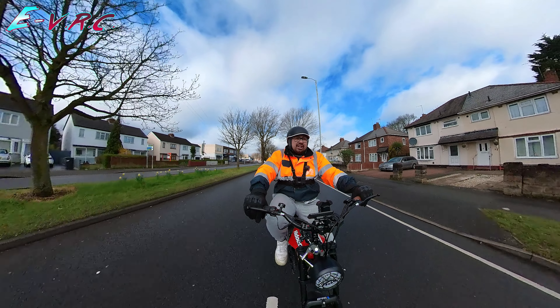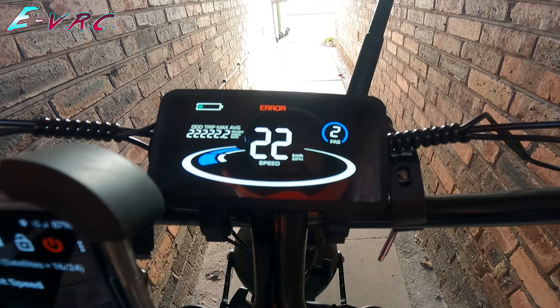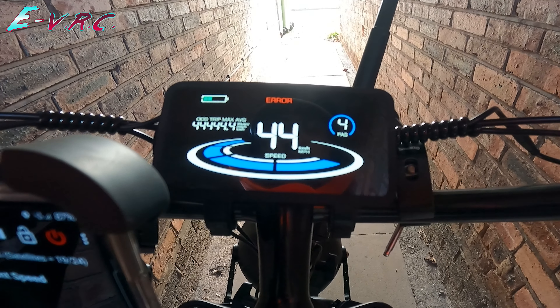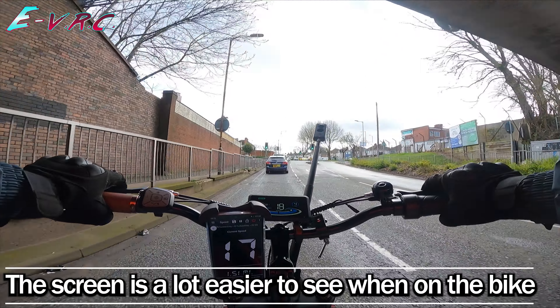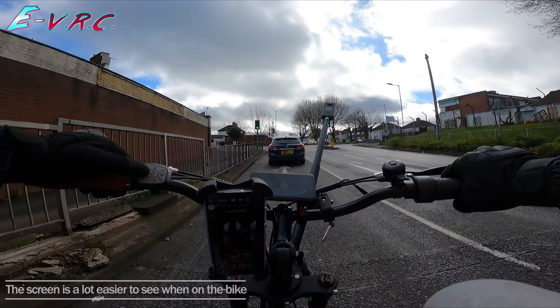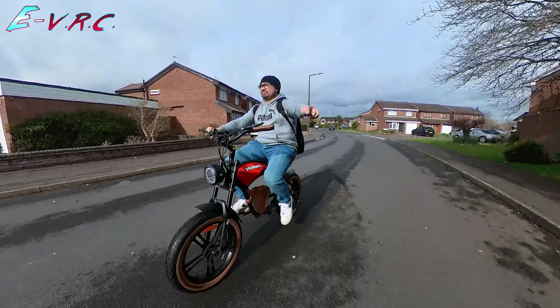Single speed — who needs to faff around with gears? Nice bright screen with a cool little animation when you turn it on. It gives you all the info you need. The way the bike looks will probably divide people, so please let us know in the comments what you think.